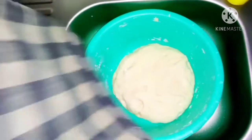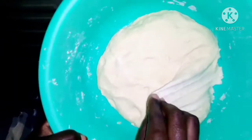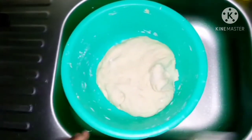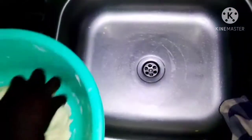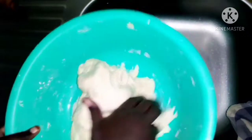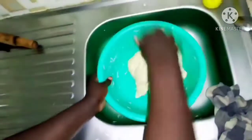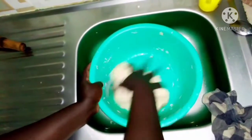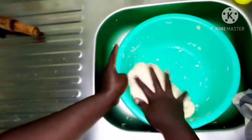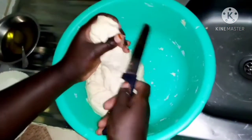We are back again after 30 minutes and you can see our dough has softened very well — it's become very soft. And that's what you want. You can see the few ingredients we used. Our dough is ready, so you'll start cutting it into smaller portions.